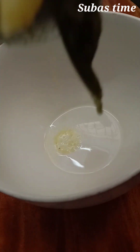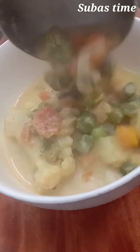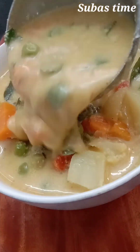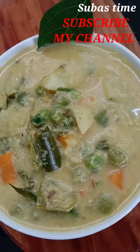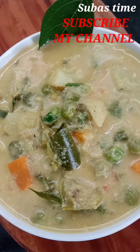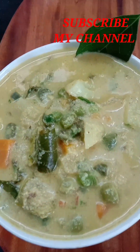This is a feeling of a treat — food and parotas. Thank you so much for watching this video. Please share with your friends and family, and please subscribe to our SubhasTime channel. I'll see you in another video. Bye!